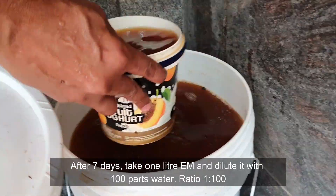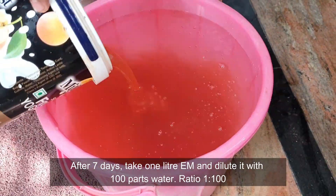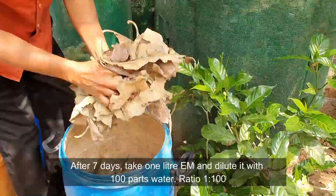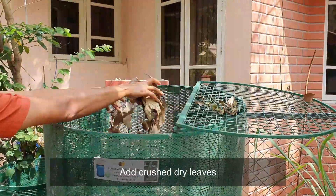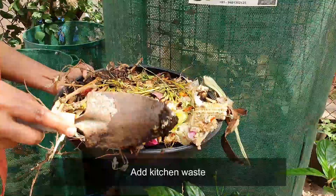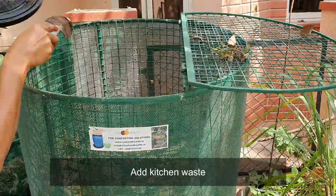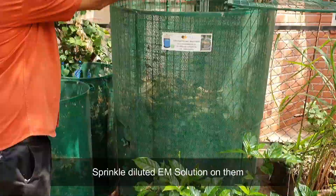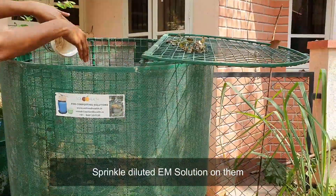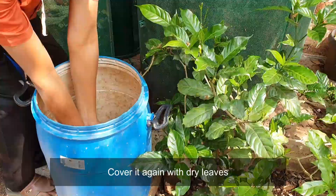Take 1 litre of activated EM and dilute it with 100 parts water. Add crushed dry leaves, then add kitchen waste. Add water and sprinkle the diluted EM solution on them. Cover it again with dry leaves.